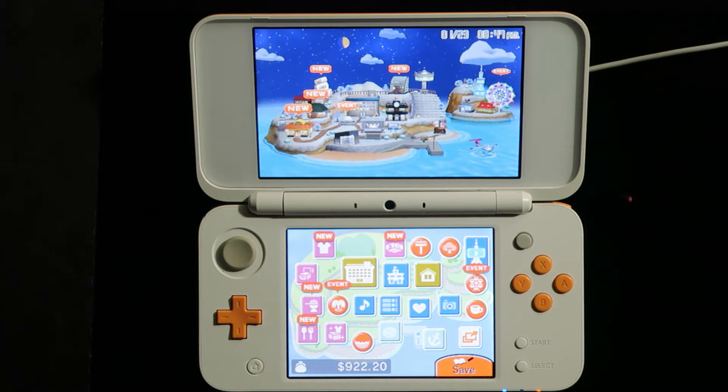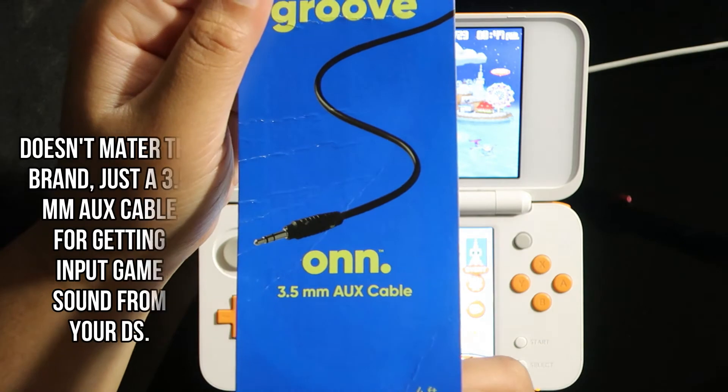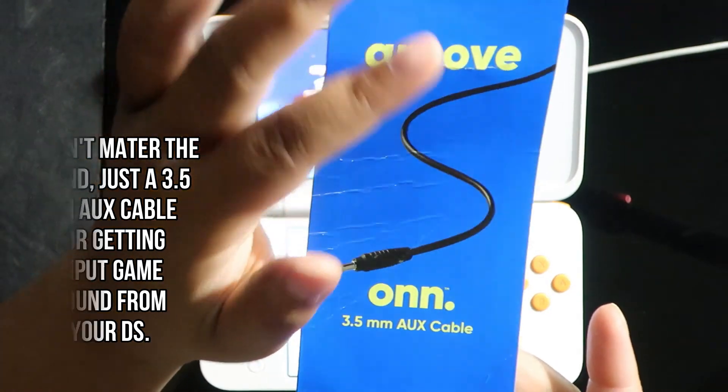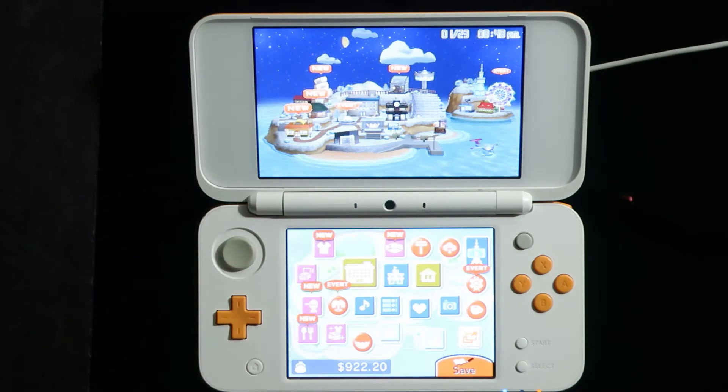There's one more thing you're definitely going to need: an auxiliary cord — a 3.5mm auxiliary cord. Whatever brand it is, you just need one of them. It doesn't matter the brand, just get one.